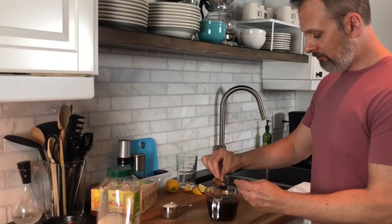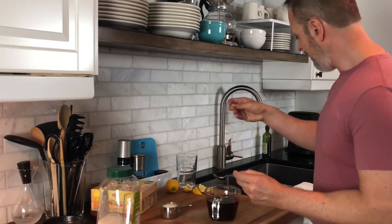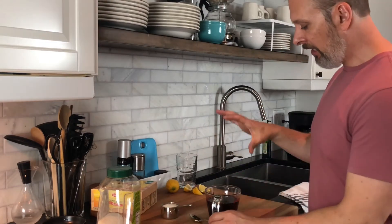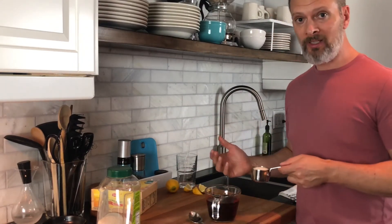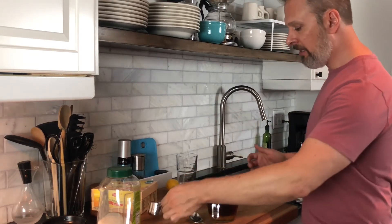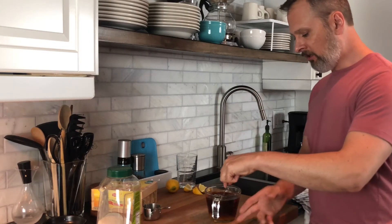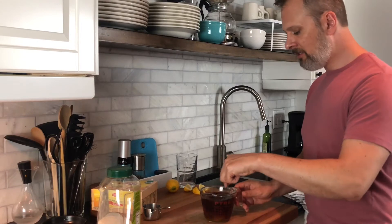Once your tea has steeped, make sure to squeeze out all the tea you can from the hot tea bags. While the mixture is still hot, this is where I add my sweetener — just some organic cane sugar, whatever you like and to your degree of sweetness. I find that for this amount I'm adding typically a third of a cup, and putting it in the hot liquid helps melt it very easily.